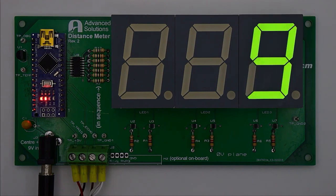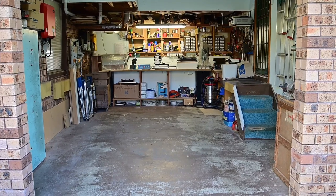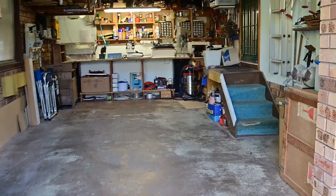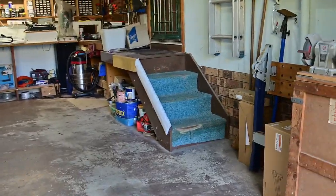It's important that I stop somewhere in the green zone and not in the orange, and definitely not in the red zone. Here's why I want this distance meter. This is my little single car garage which also serves as one of my workshops, so it is full of stuff.